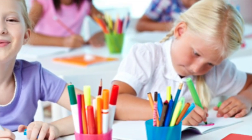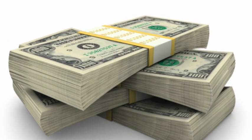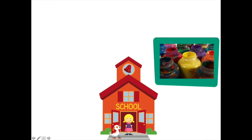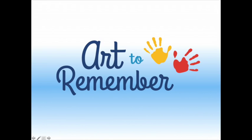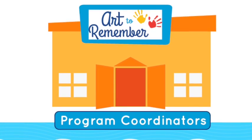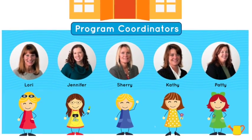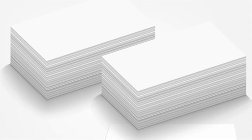Did you know that your classroom could be doing projects like these while participating in an easy and profitable fundraiser? Art fundraising has gotten better and easier as companies cater to teachers and their busy schedules. How could your school benefit from extra funds? Art to Remember is a fundraiser with a program so simple you won't even need assistance. A helpful program coordinator will speak with you about your school's needs and keep your fundraiser on track. We send out free quality art paper for each student. We also include labels printed with student names created from your class list.